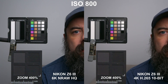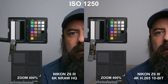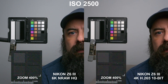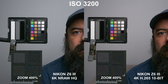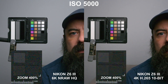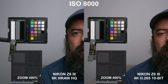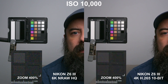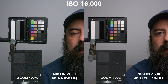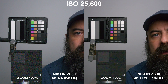You can always apply noise reduction in post, and I recommend experimenting with that on the raw codecs. I wanted to compare the Z6 III 6K NRAW HQ against the 4K H.265 10-bit. You can clearly see a difference between the two codecs — the noise looks very different. The H.265 10-bit has that blockier, smearier look, while the raw codec is a lot finer. Looking at the resolution chart at the 400% zoomed-in section, the H.265 10-bit codec is a little bit softer. Both were shot with the camera in the same spot with the same focus; the colors look pretty similar between the two codecs, which is cool to see.